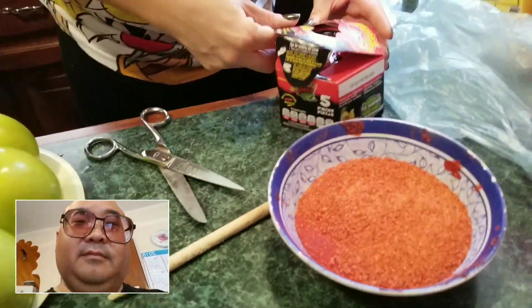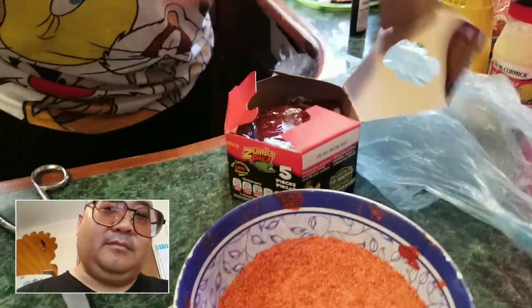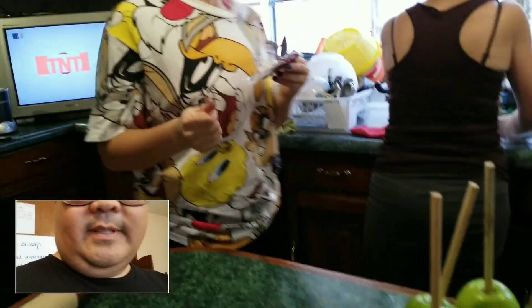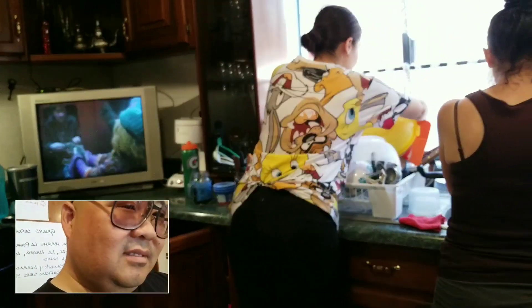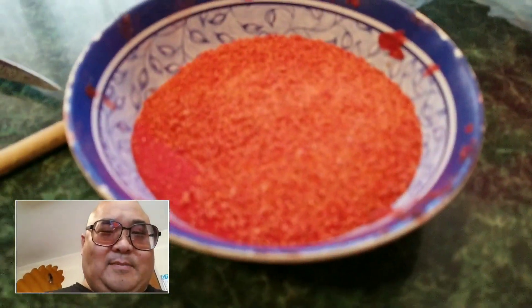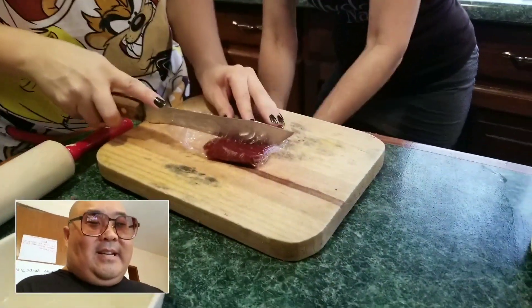So you have the chamoy — this is the one that will be covering it, and then you put this. Okay, now you understand? Got it. It's like apples with chocolate. Yeah, caramel apples. But instead of chocolate, it's chamoy. So you've got the chili powder, here's the apples, and Lu is cutting the chamoy.